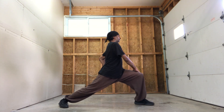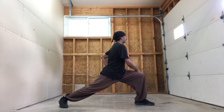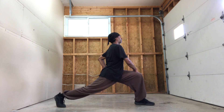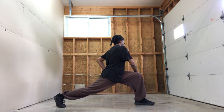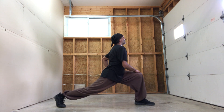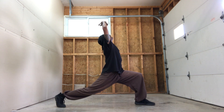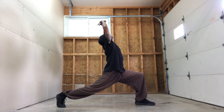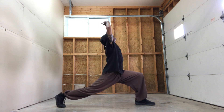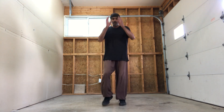Two, 3, 4, 5, 6, 7, 8, 9, 10. Heel up — 2, 3, 4, 5, 6, 7, 8, 9, 10. And come up — jump.